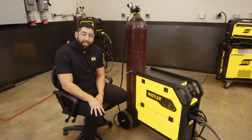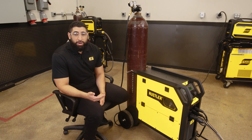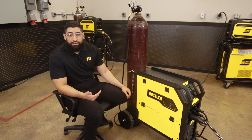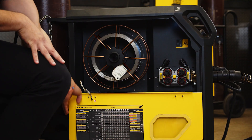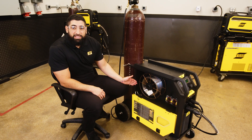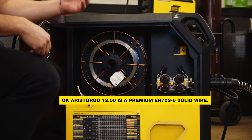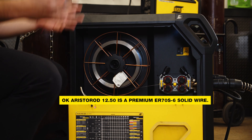Another productivity tip for the fabricators out there: the quality of the consumables that you're working with makes a huge difference in the quality of your final weld. Here we're using ESAB's OK Aristorod 1250 solid wire, which is a fantastic choice when you want to produce less spatter and spend less time cleaning up your finished weld surface.